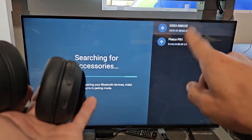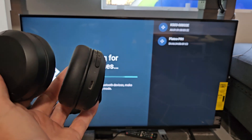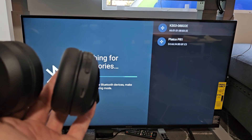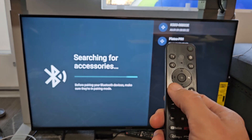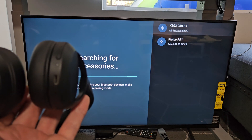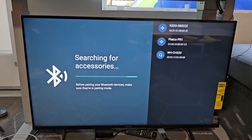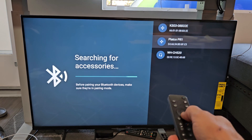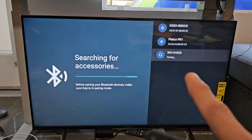Now we just want to wait for the TV to find it. If it takes too long, you can click the back button on the remote and then select Pair Accessory again to scan again. It's still in pairing mode — and there it is, WHCH520 found. Go down and select it and it says pairing.